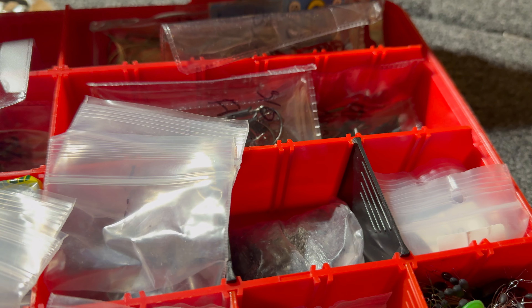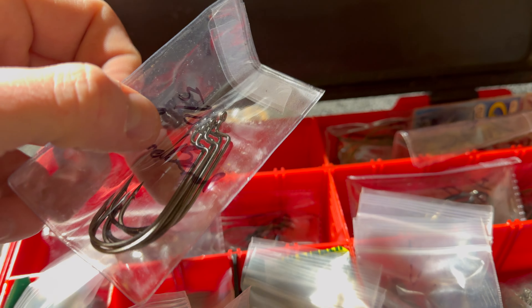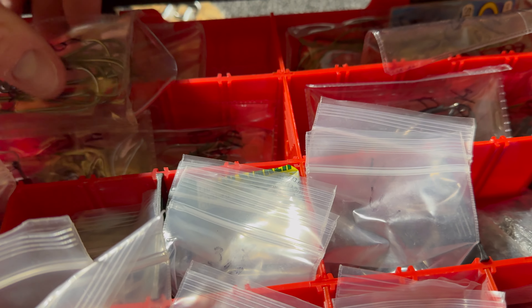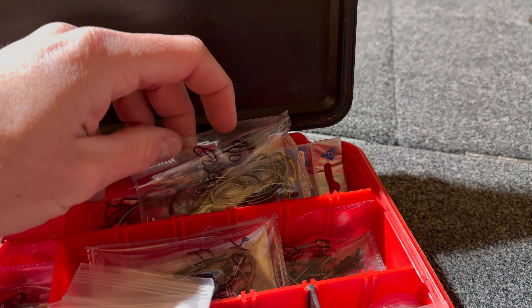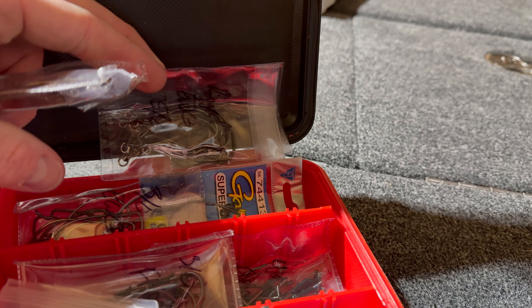These are 3/8 HD worm hooks. You got threes, then you got fours - there's a thing of Gamis - and then fives. I don't really use many worm hooks bigger than that. Then these are all EWGs - there's fours and threes, more threes, and then some bigger ones down there too. Got some split ring ones from VMC. I'm still playing with ways to organize all this, but this is what's been working for me. Here's my tube hooks, and then these are all different flipping hooks.